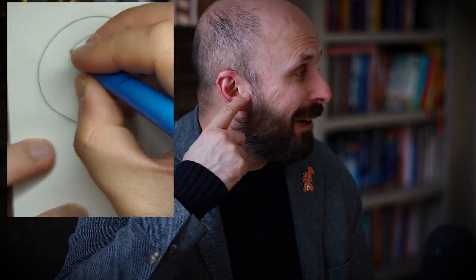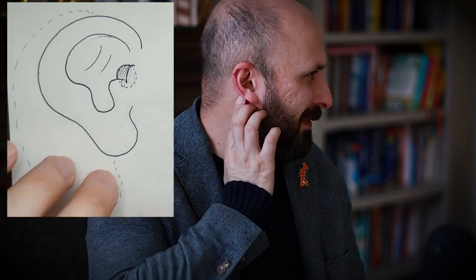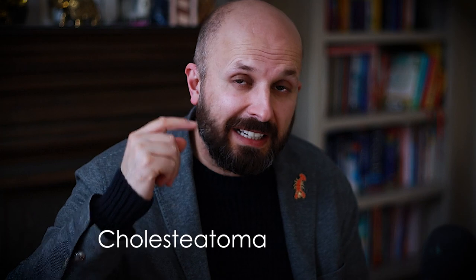Let's start off with basically what we're talking about in terms of the mastoid. A little bit of anatomy: you've got your ear here and the ear hole is just here. Behind here is a bone — you can feel the tip of it just here. That tip of that bone, this area here, is called the mastoid bone. Now what can happen in these situations is that you can get something known as a cholesteatoma occurring in your ear.